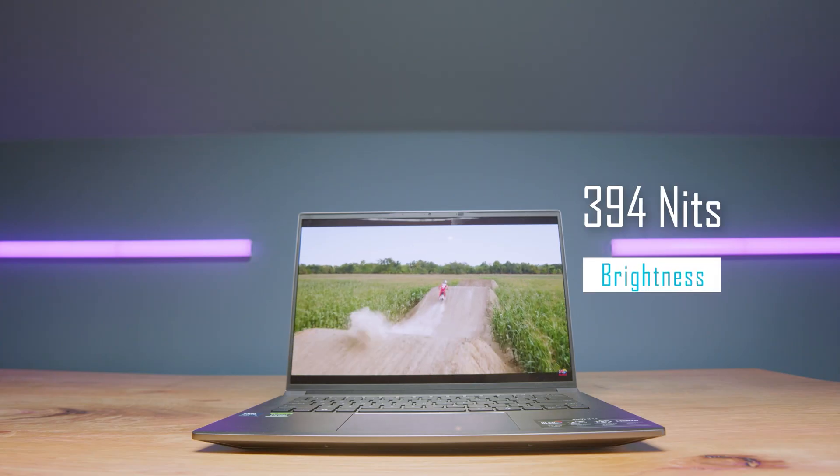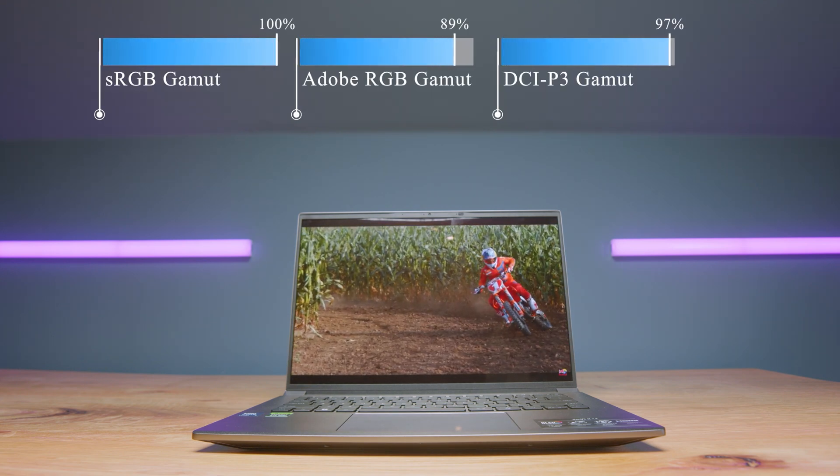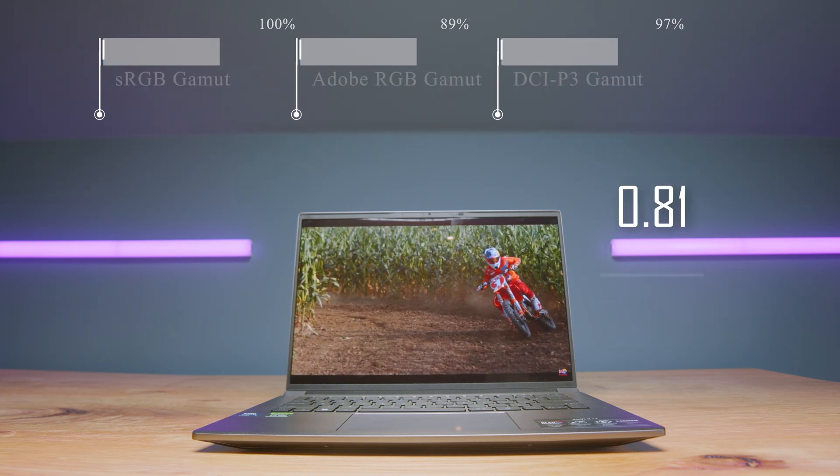There are a few things I really do like about this device. It has a fantastic OLED display that can reach 394 nits of brightness at 100% sRGB, 89% Adobe RGB, and 97% DCI-P3 at a Delta E of 0.81. So thumbs up on the display — absolutely great.